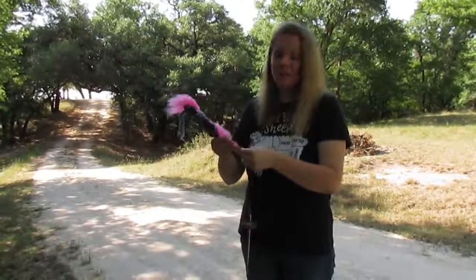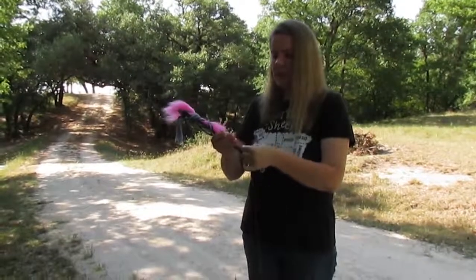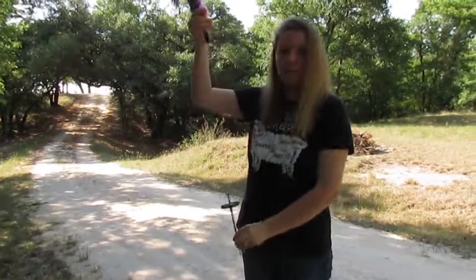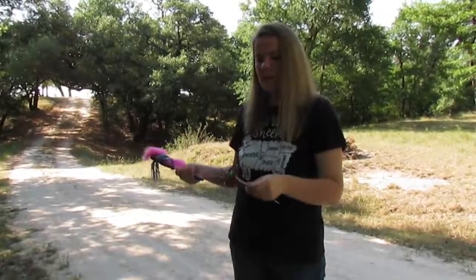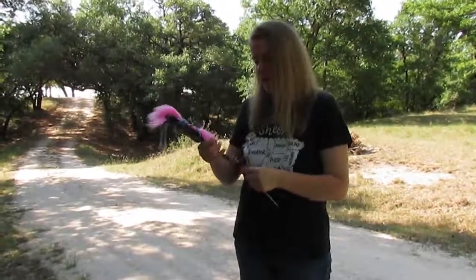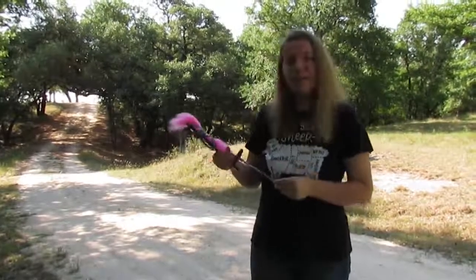Thank you for joining me for the beginning of spinning this embroidery thread. I'm not going to ply it — I'm just going to leave it as a single. I'm going to skein it to measure it and wash it to finish it so it doesn't come untwisted while my mom's using it. Then she'll put it on one of her little embroidery cards and it'll be ready to use.